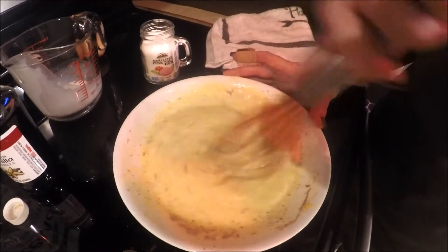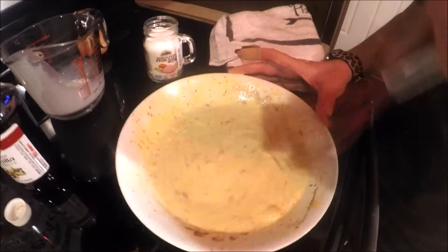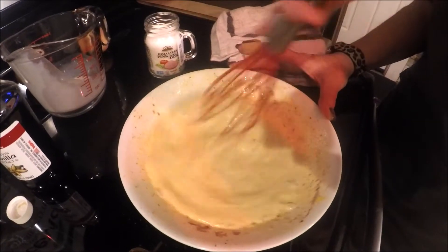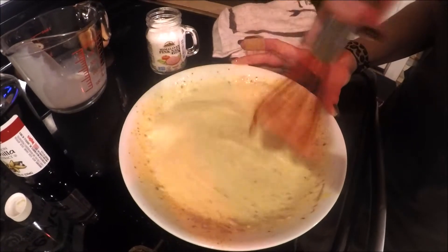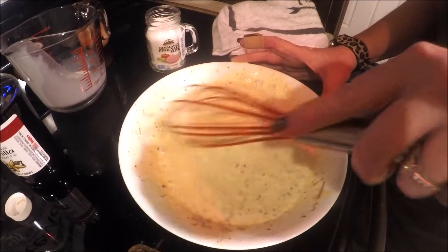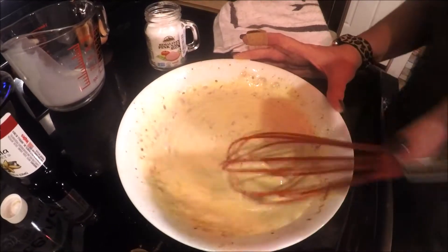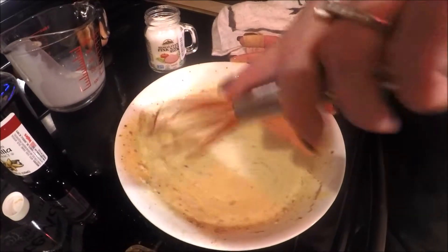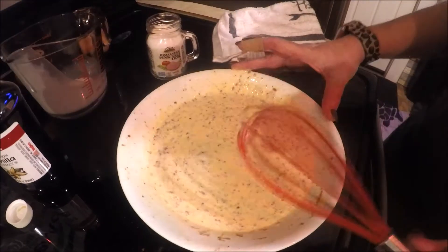This batter — the eggs, the milk, the stevia, and everything — is going to be about 200 to 220 calories. We've got our batter mixed up. Now let's talk a little bit about bread.